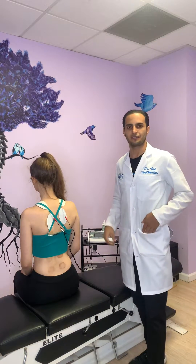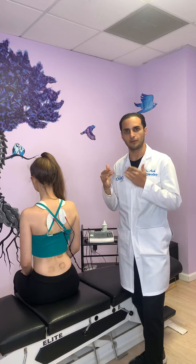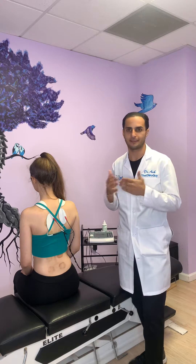Hey everyone, it's Dr. Ash, The Chiroguide. I'm here to explain what muscle stimulation is. Electric muscle stim, or e-stim, or EMS — it has a lot of names, I know.